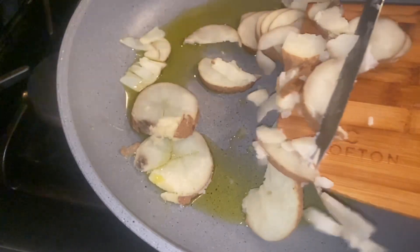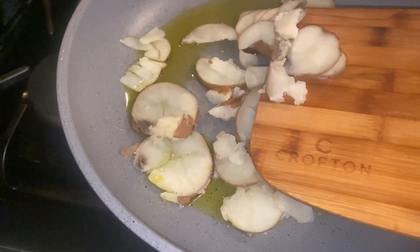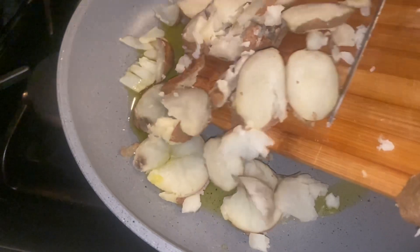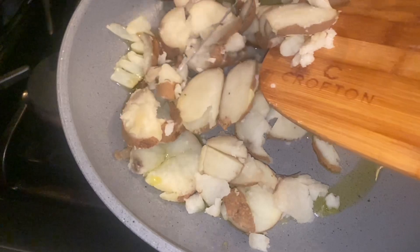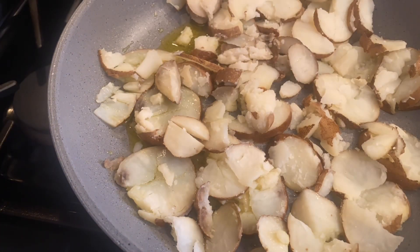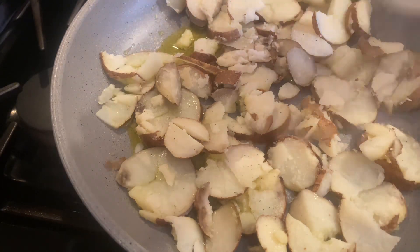Once the oil is hot, add your sliced potatoes. We like to season our potatoes with salt, pepper, and adobo, but feel free to add your favorite seasonings.